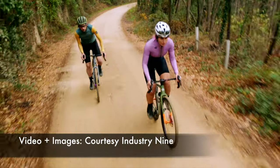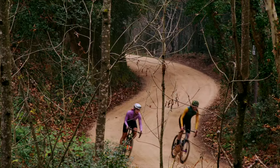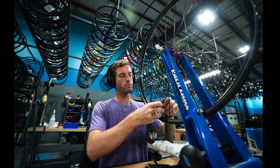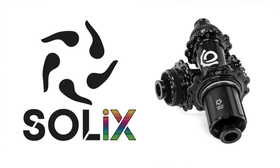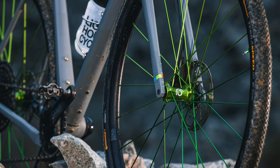Whether you're in the market to upgrade your gravel or road bike with a fabulous new wheelset, or you're like me and you just like to nerd out on the coolest newest gear, I think you'll enjoy this video. If you're not familiar with Industry 9, they're a high-end hub, wheelset, and component manufacturer based out of Asheville, North Carolina, and they just released their all-new line of Solix hubs and wheelsets today. I've personally been drooling over these for the last few weeks, so now that I'm officially allowed to share the news, I'm going to spill all the beans in this video.